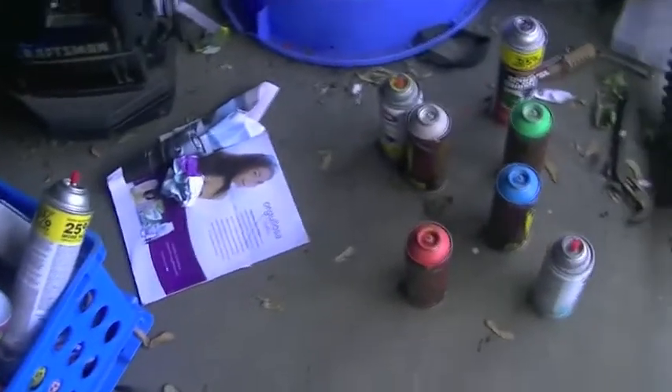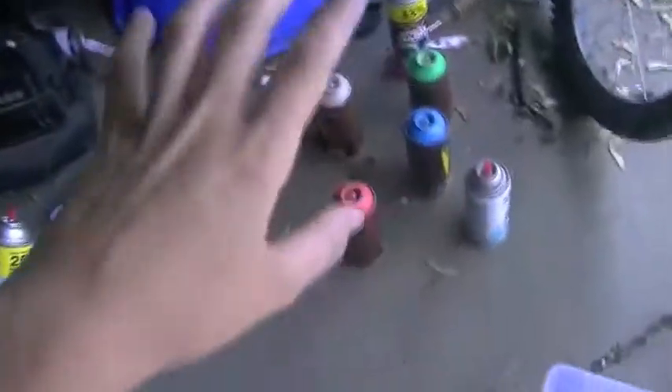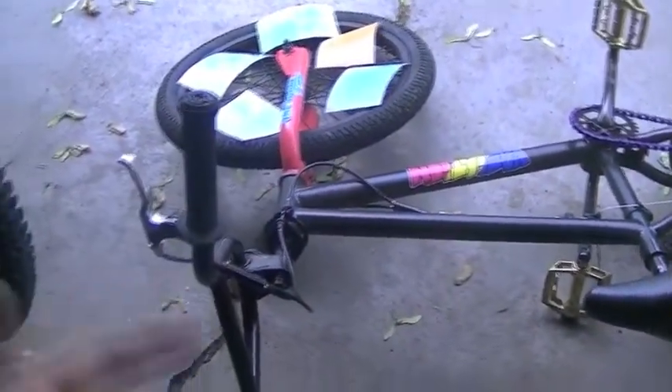Alright, I'm in my garage here. Basically this is my setup — my paint, my board thing, some more paint, and then my drying rack which is on my bike.